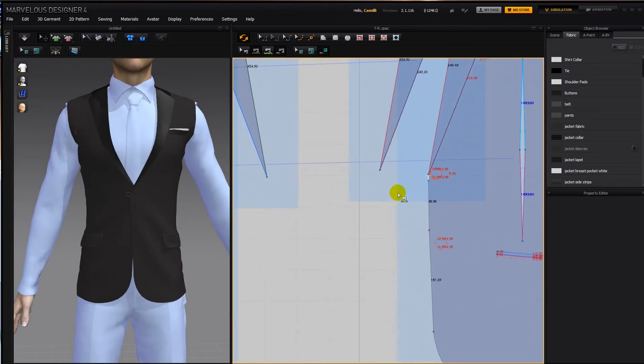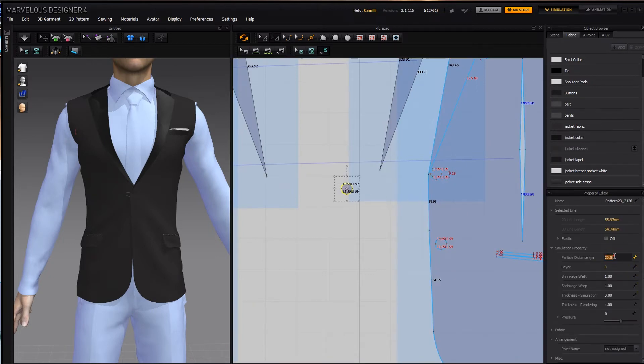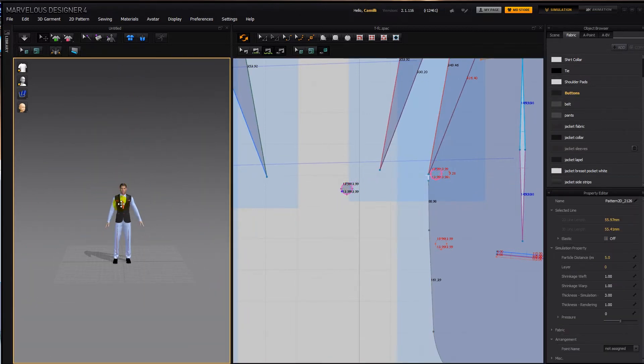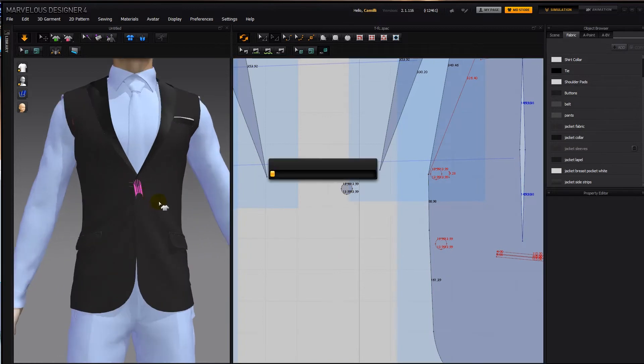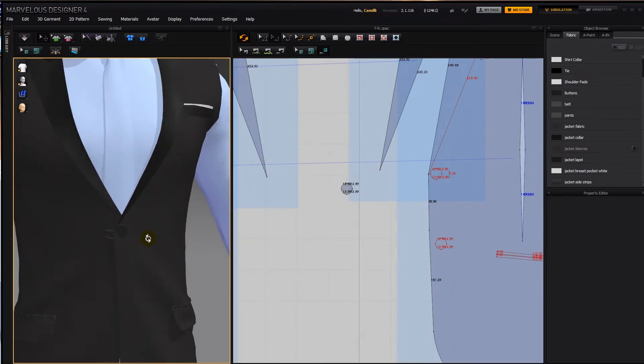Now for the button, I'm going to select that internal shape, copy as pattern, paste it, set particle distance to 5, apply the buttons preset, and free sew it onto the jacket. Then I'm going to give it some thickness — thickness of 2. And there we've got a button.